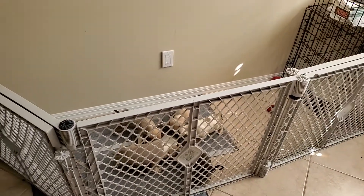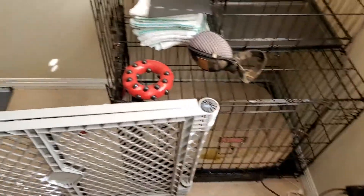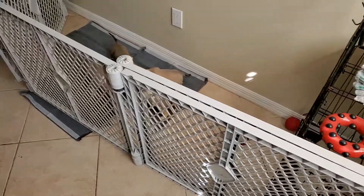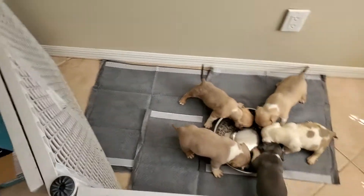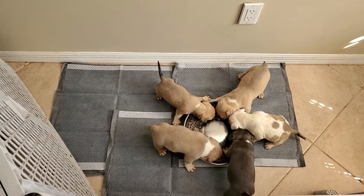My little setup is in a part of my room. I whelped this litter right here in this spot, and now we're potty training. Next will be house training after that.